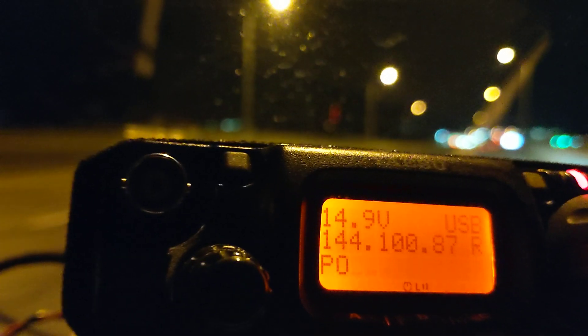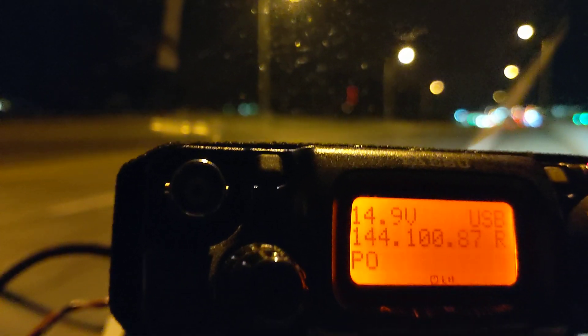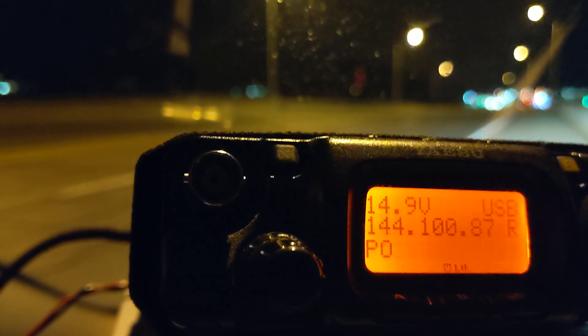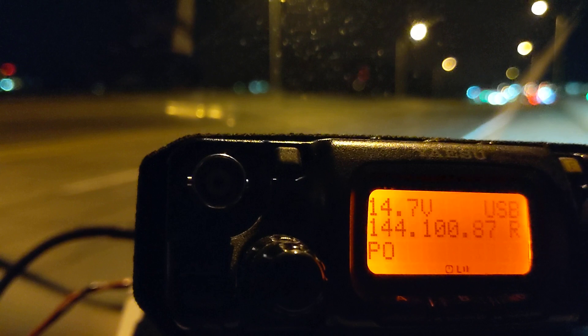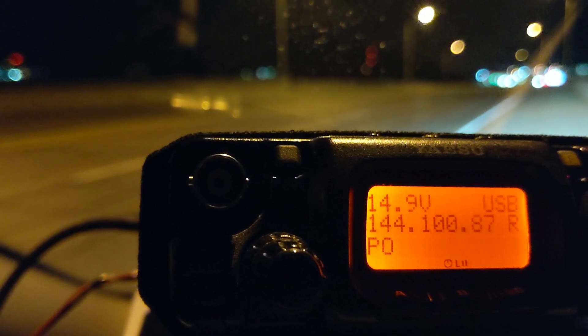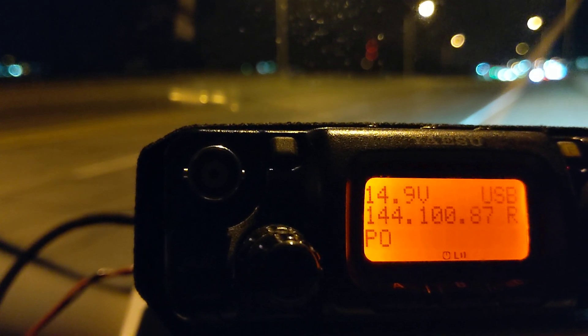Yeah, maybe I'm going to look into getting an amplifier into it. But okay, I guess 5-9 plus 60 here in F-N-0-3, Charlie November, for the log. Okay, thanks, Peter. 73. And I'll catch you on 1296, VA 3 TO.